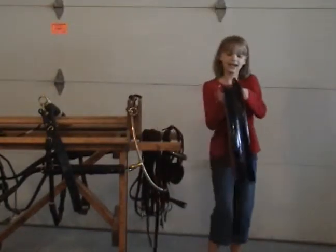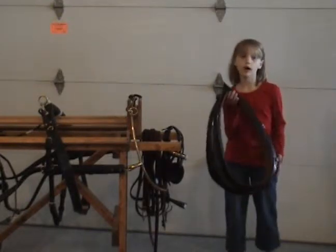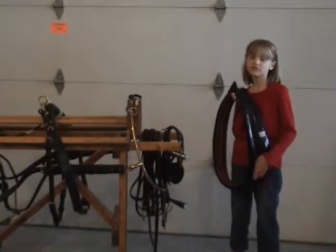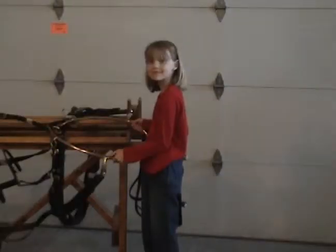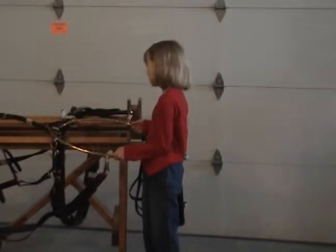This is the collar. It goes around the horse's neck. This is called a full collar, and it's made of cotton, leather, and leather. Some driving harnesses just have a breast strap called a breast collar. This brass metal part is called the hames, and they usually attach to the collar.